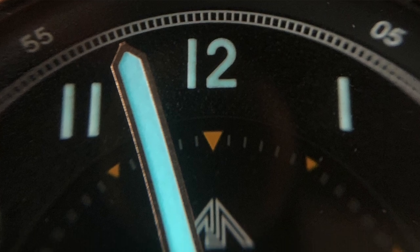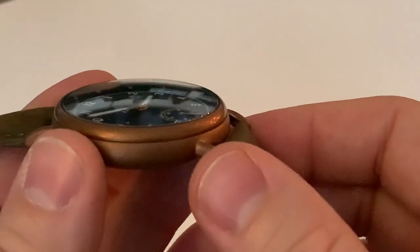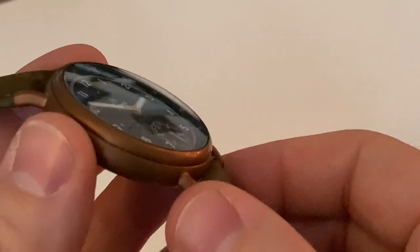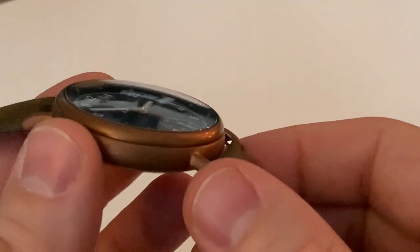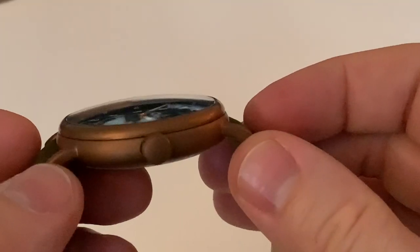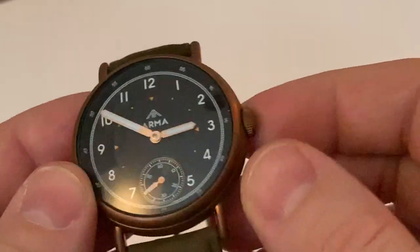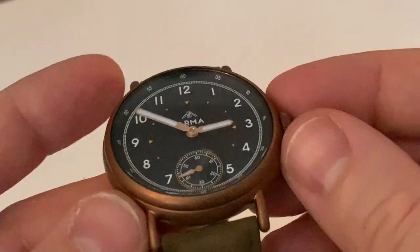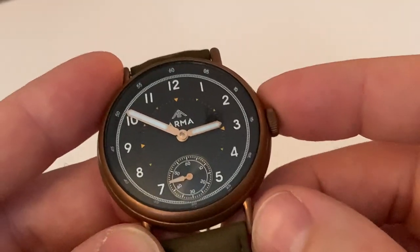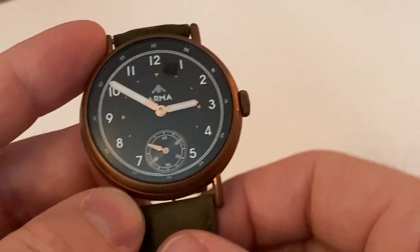The actual crystal here is a domed sapphire, and it is nice. I do like the dome and how it plays with the light on the dial. It is quite a nice looking sapphire crystal on there. The watch is actually water resistant, but only 50 meters. So don't think you can dive into a pool with a watch that says 50 meters.